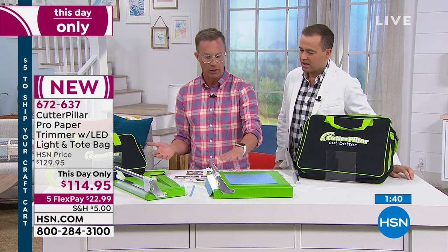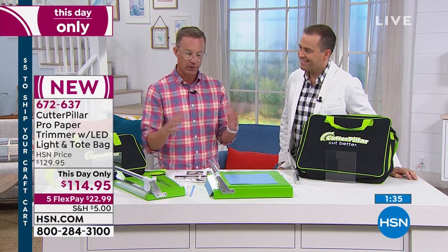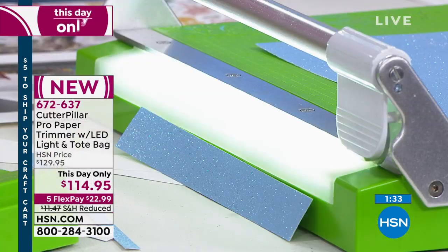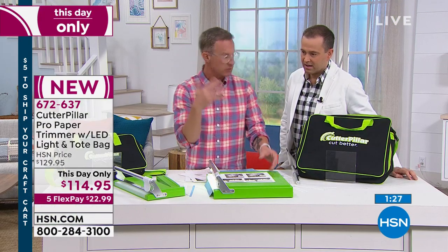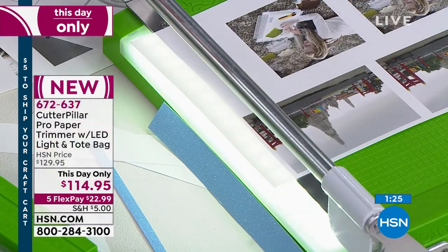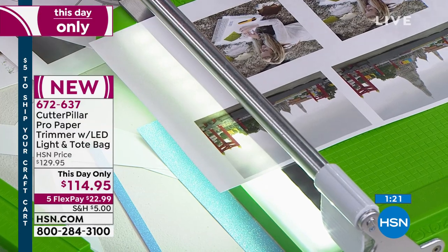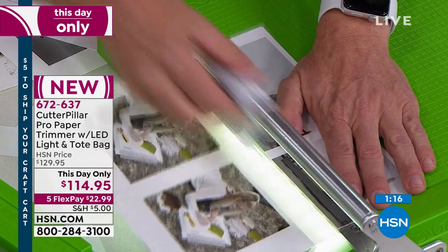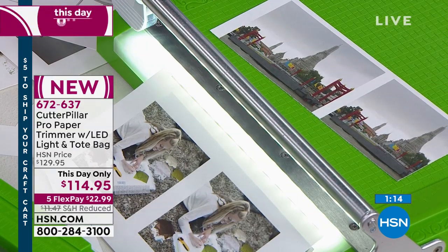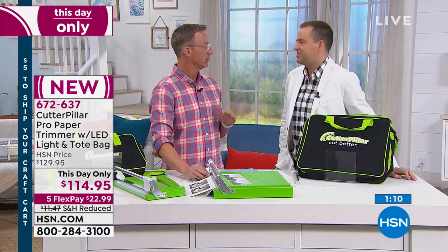With other cutters they have guides that you're kind of guessing where it is. If you've been working on a project for a long time and you've got a lot invested in it and you've got to make a trim on it, you don't want to ruin it. Or you've got a nice photo that you've printed on photo paper and you want to trim it exactly — you can pull it right to where you want to trim within the photo, cut it exactly there and it'll be perfect every time. Four AA batteries will last a year, as long as you're turning it off at night and not leaving it on — it sips the power.